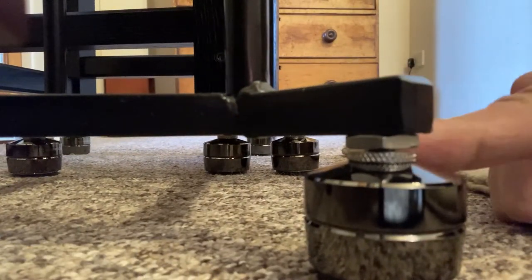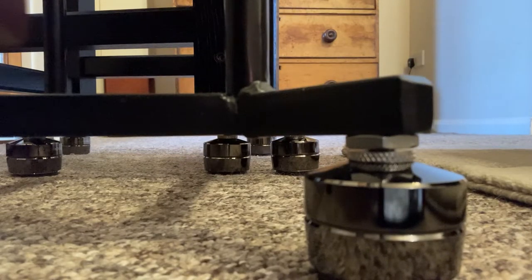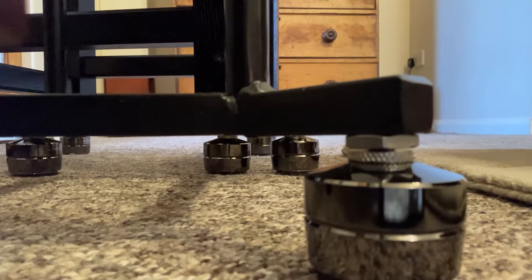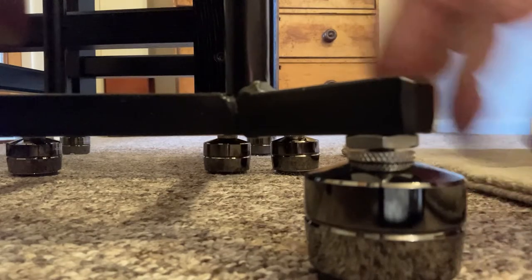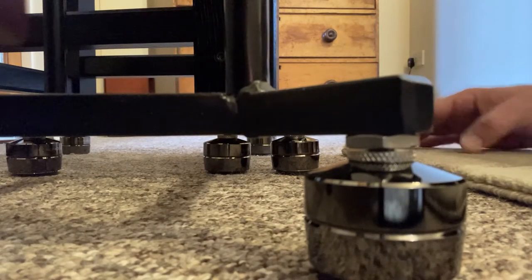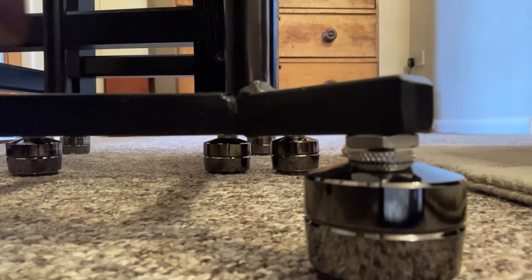Right at ground zero, you can see all of my stands have these isolation feet on them. They're pretty easy to level up - actually easier than spikes in a way. You can get carpet spikes that fit to the bottom of these, so the spike goes into the carpet and the moving part fits onto the cup for more grip. But I didn't feel I needed them because these rubber pads actually hold very well to the carpet.